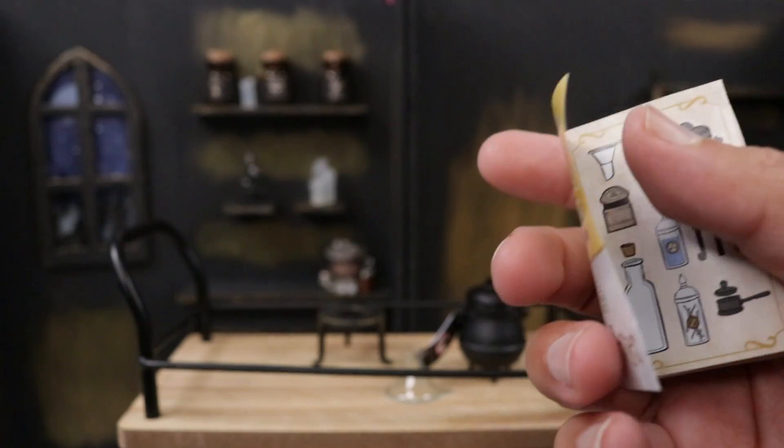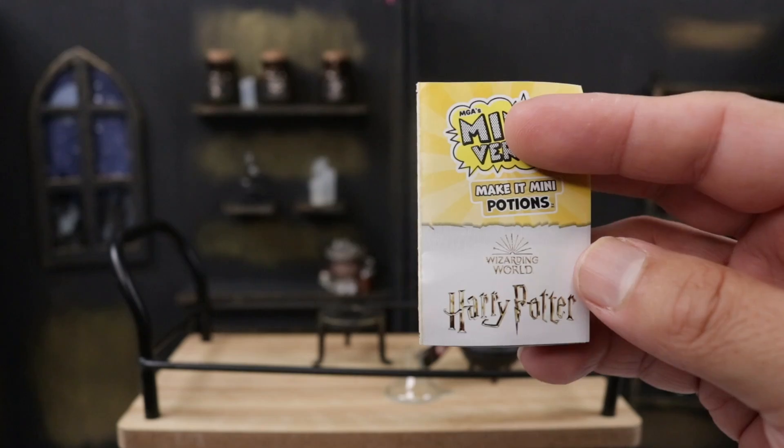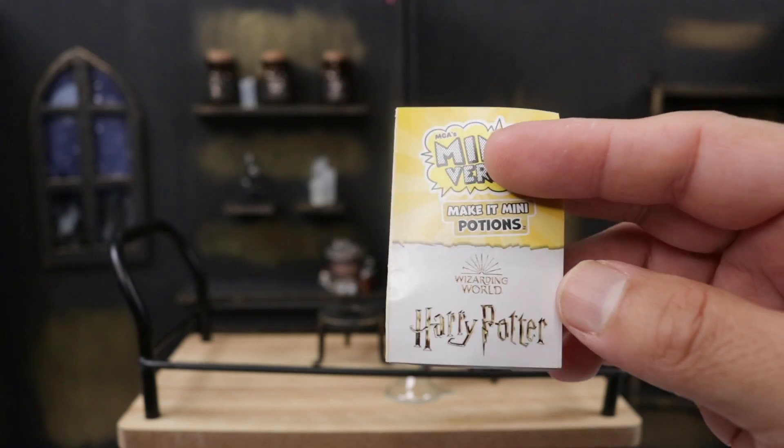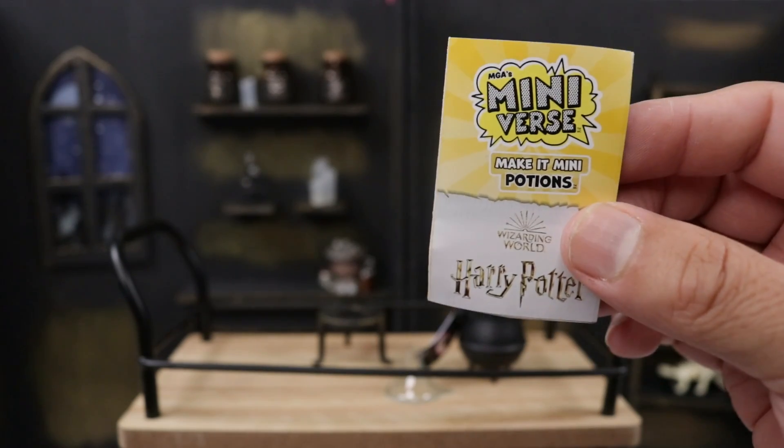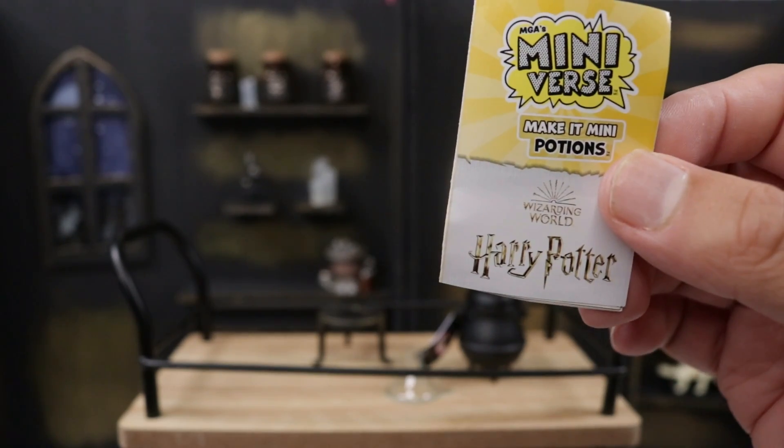Wolfsbane comes with a step-by-step guide of what to do. Wolfsbane is for werewolves — it's actually taken by werewolves who desperately want to avoid transformation during a full moon. It doesn't cure lycanthropy but it does relieve the symptoms. We'll do it step by step in our cauldron.